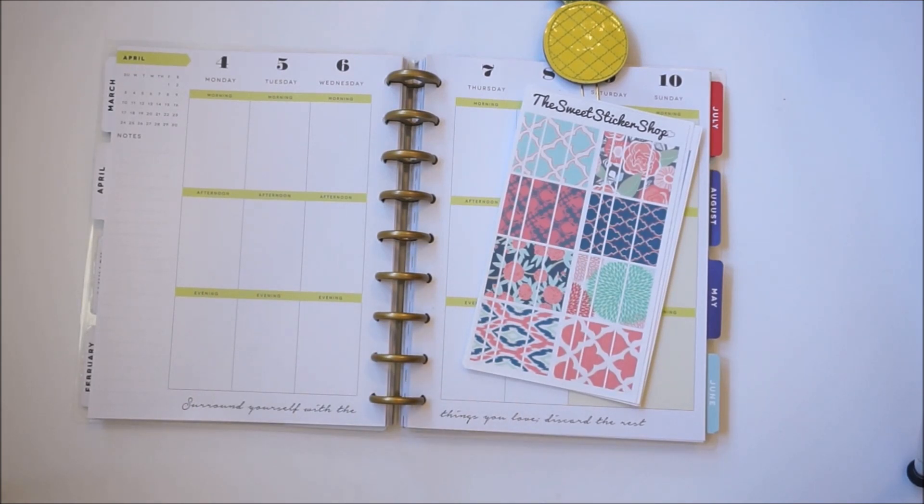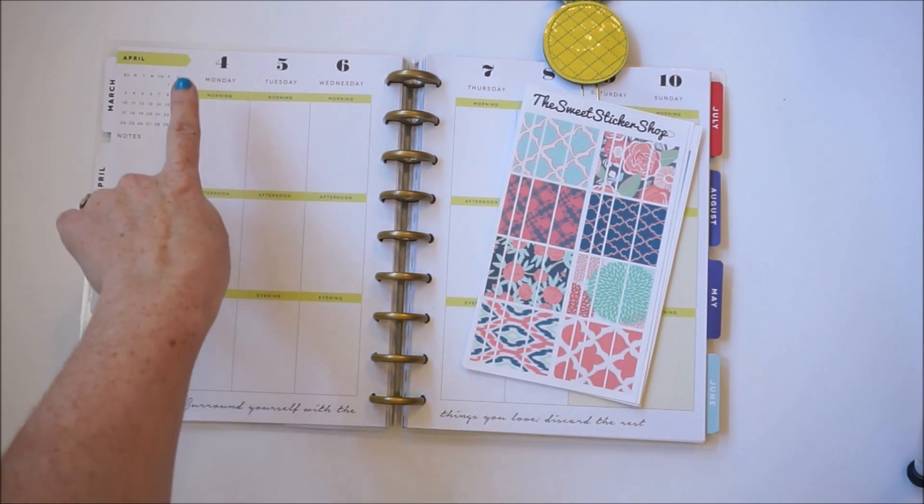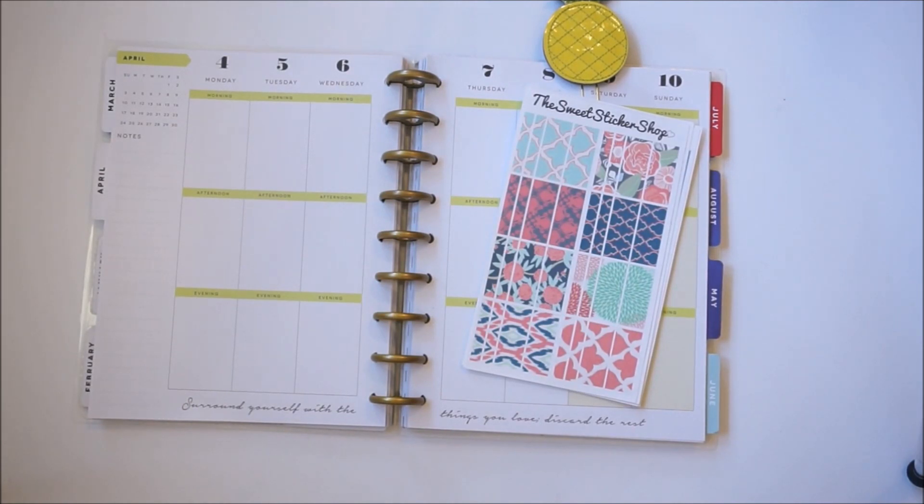Some info may overlap, but each planner I use has its own function. For instance, my Happy Planner is my daily journal — I have another planner where I literally list chores and errands. Here in the Happy Planner I put down main events of the day, feelings, and inspirations. I've always had a hard time keeping an actual daily journal and felt overwhelmed, so the Happy Planner gives me the perfect amount of room. On Instagram I'm okay posting my Erin Condren spreads, but I would not feel comfortable doing that with my Happy Planner because the info is more private.